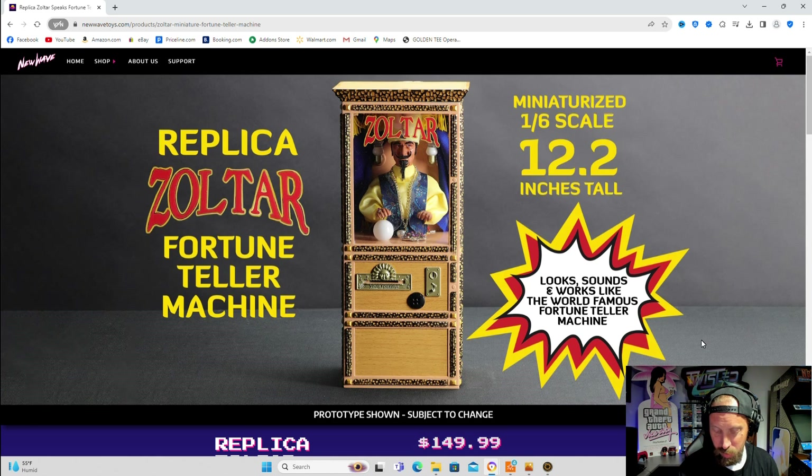Will I buy some of these 1:6 scale little arcade machines in the future? It depends what kind of games they come out with. The pinball one I saw — eh, no. The one I did miss out on was the Street Fighter 1:6 scale arcade from New Wave Toys. That was upsetting — I totally missed the boat on that one. Now it's too expensive on eBay, like $400 or $500, and I'm not going to spend that kind of money.